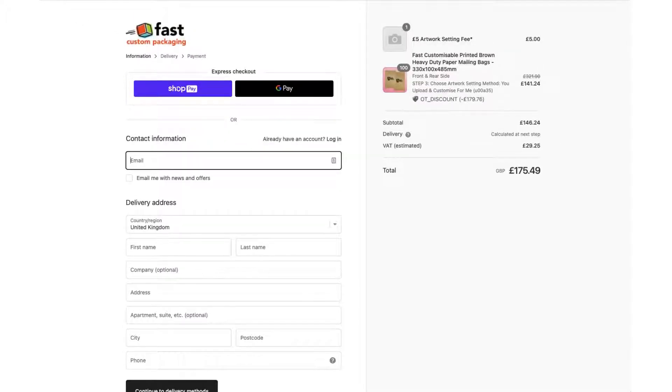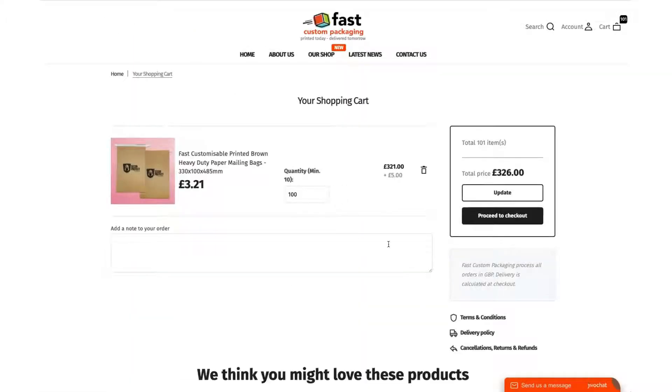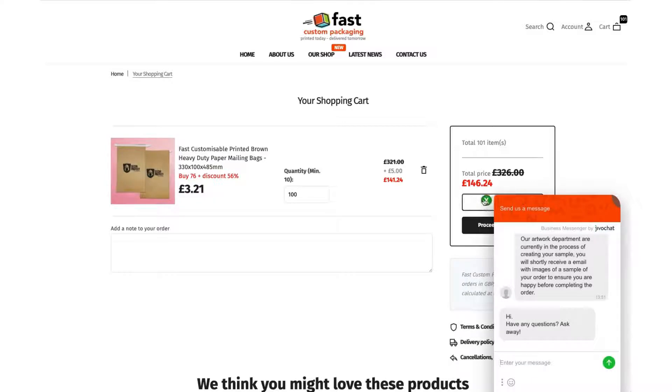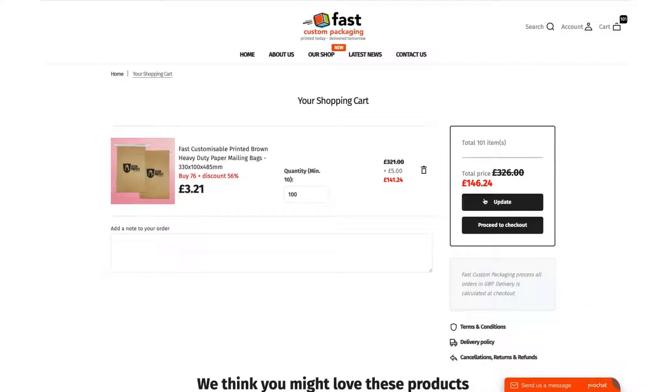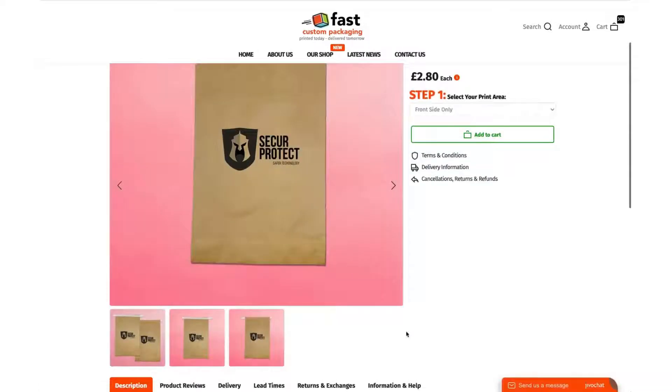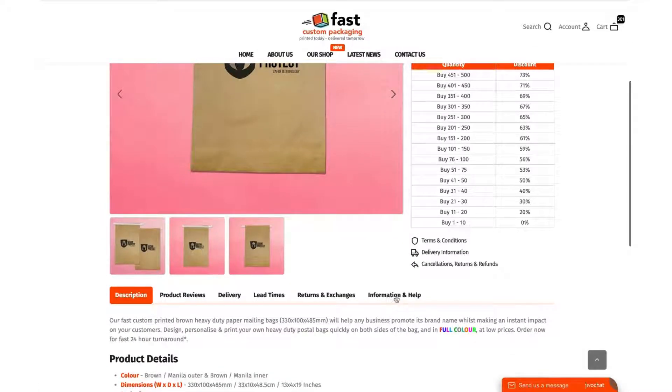Once you go through to the end, you'll put your card details in at the end of that process. If you've got any questions or queries feel free to call us on 01543 572 776, or you can use our live chat service — we'll answer very quickly during normal working hours, Monday to Friday. Hope this video has been useful. Be sure to check out some of our other videos and you'll find them in our information and help section.